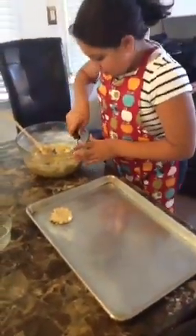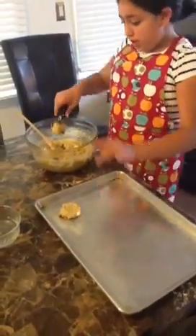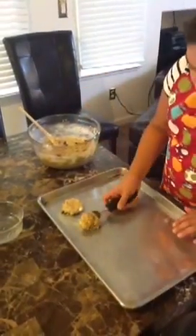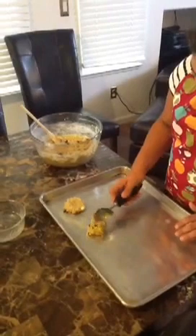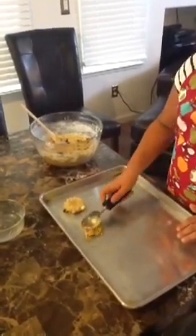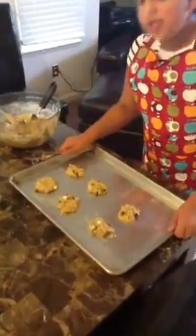Let me get another one. Make sure there's like a space between, right? And just like the other one, make sure it's like a ball. Next, when you're done with this, you take it to the oven.